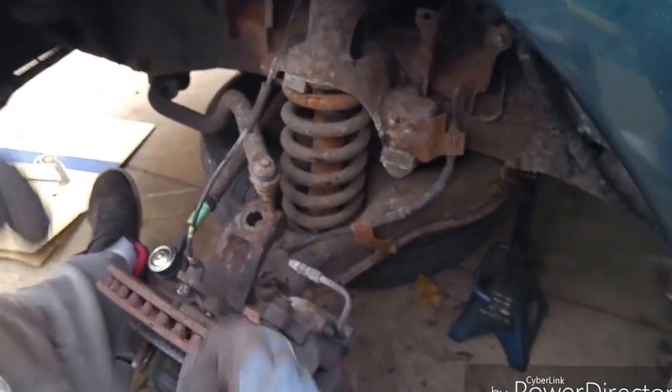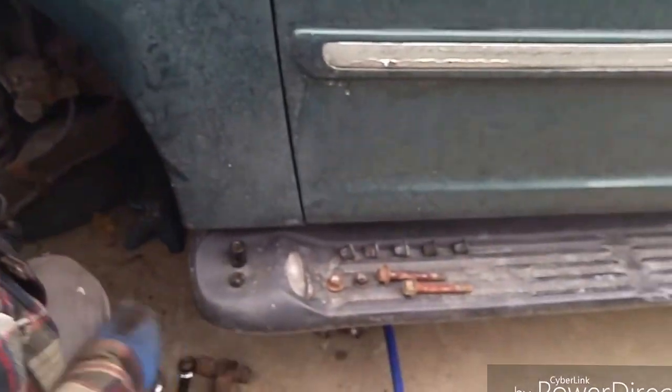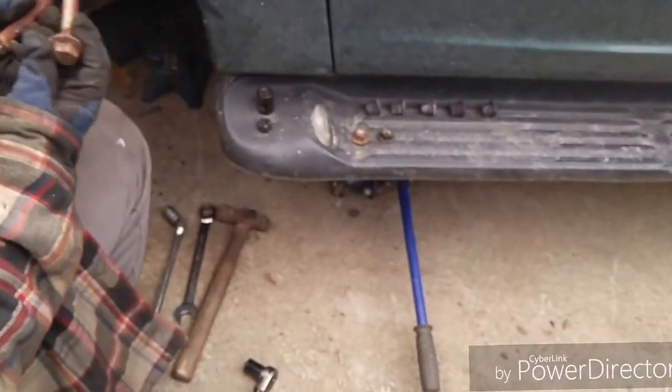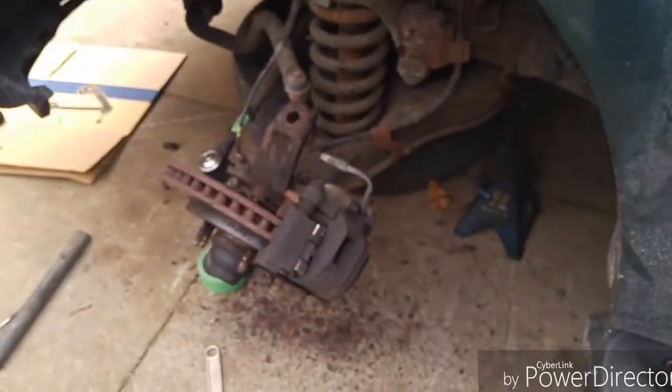Alright, now let me go get my grinder and my wire wheel. I'm going to clean these bolts up before I go any further.